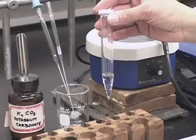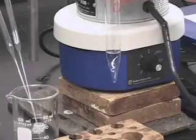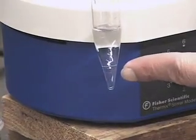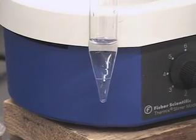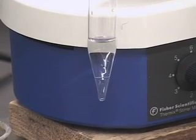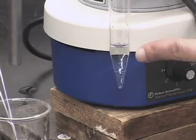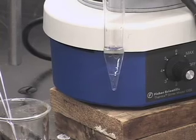We have our product mixture in this centrifuge tube. If you notice, there are two layers in this centrifuge tube here. The bottom one is the aqueous and the top is our organic layer. We did the dehydration of 2-methylcyclohexanol. One of the side products is water, and that is what you have here at the bottom of this centrifuge tube. The top layer of course has our product mixture as well as some of the xylene.